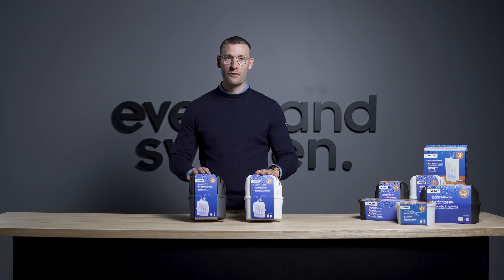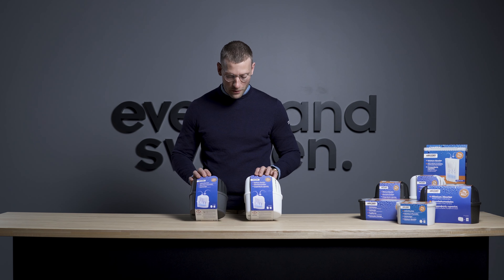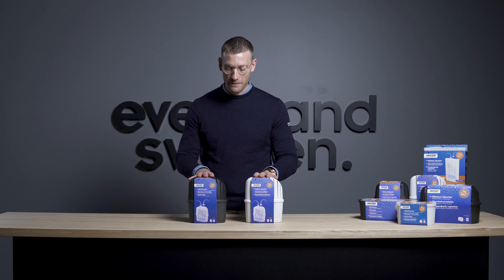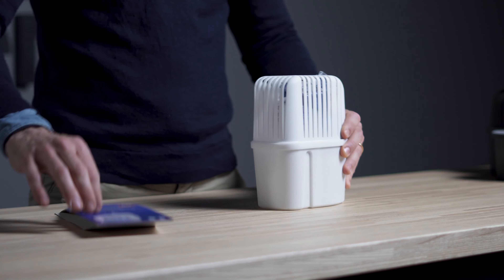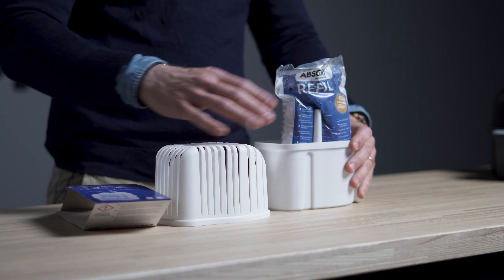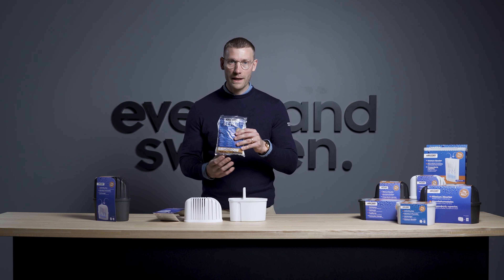This is an Abstract Classic 450 grams moisture absorber. It comes in two different colors, black and white. Here's how it works: you take off the cover and you take off the top. You have a refill bag inside.